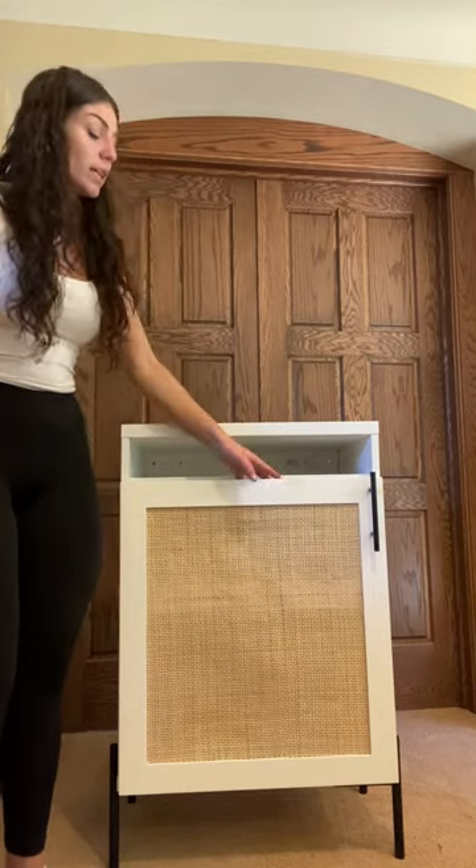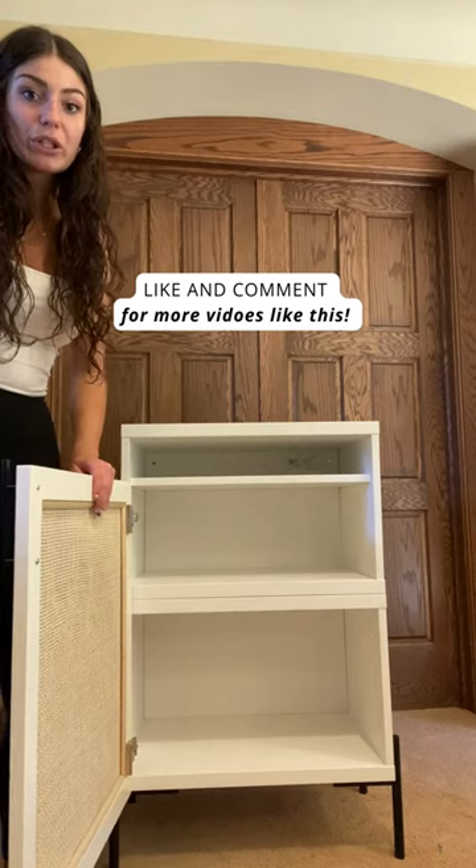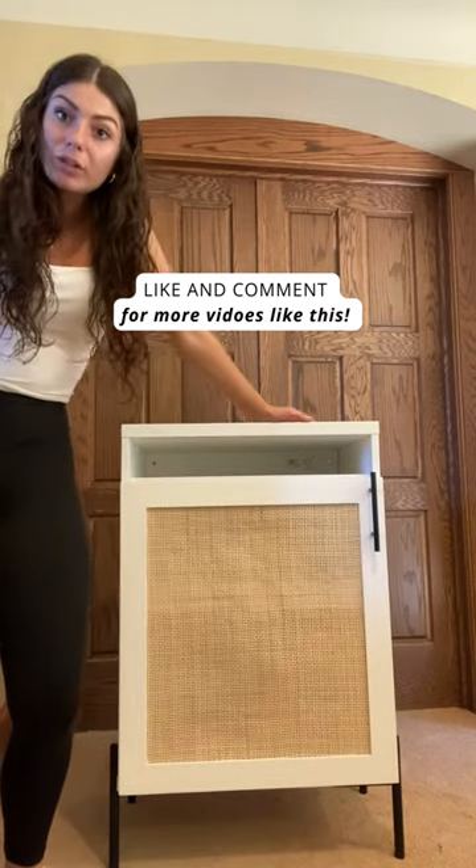This piece is great. It provides a ton of storage, looks gorgeous, and it's really so simple to do it at home.